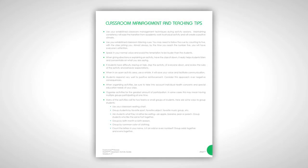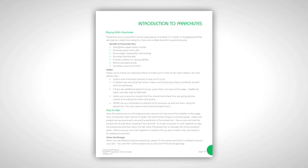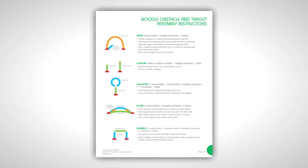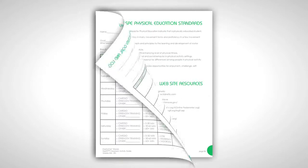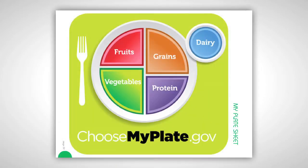The teaching tips section includes helpful pointers on classroom management and information on how best to use the included equipment, such as practicing yoga, introduction to parachutes, using resistance bands, and more. Also included are assessment ideas and activity tracking logs, as well as references to the physical education standards and the new MyPlate food standards.